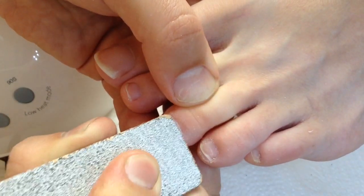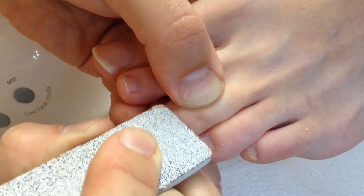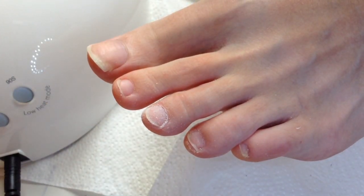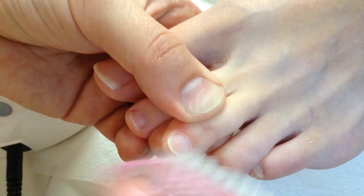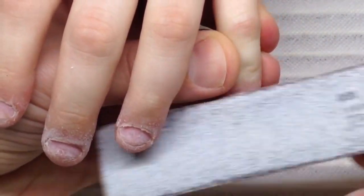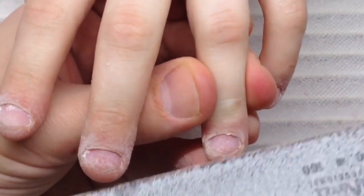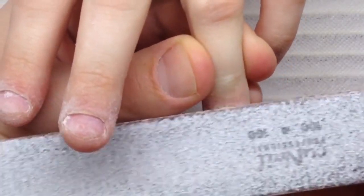We do this process specifically for the best adhesion with the primer and the base. The adhesion will only work when particles of the nail plate have been lifted up by the file, so that the liquid primer or base gel can penetrate deeper into the nail plate and stick perfectly.